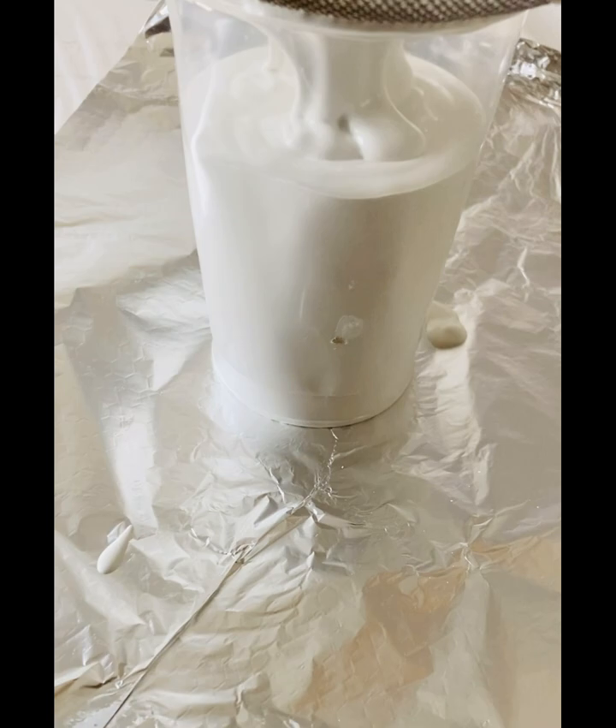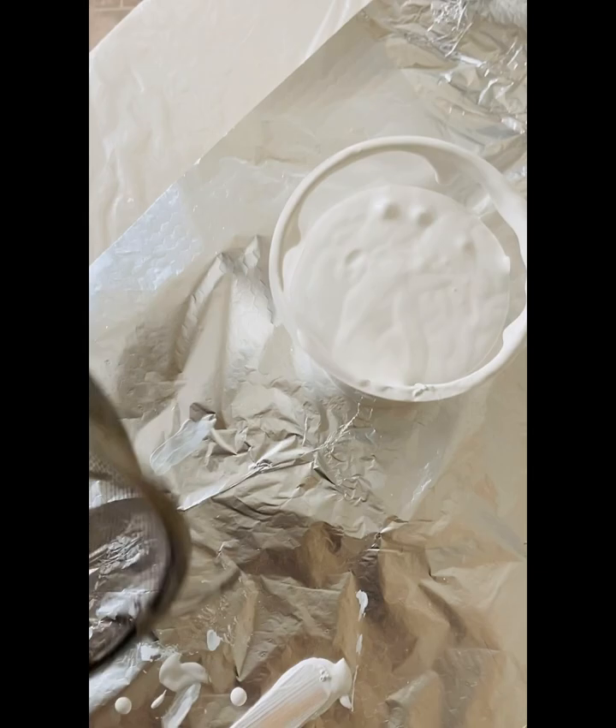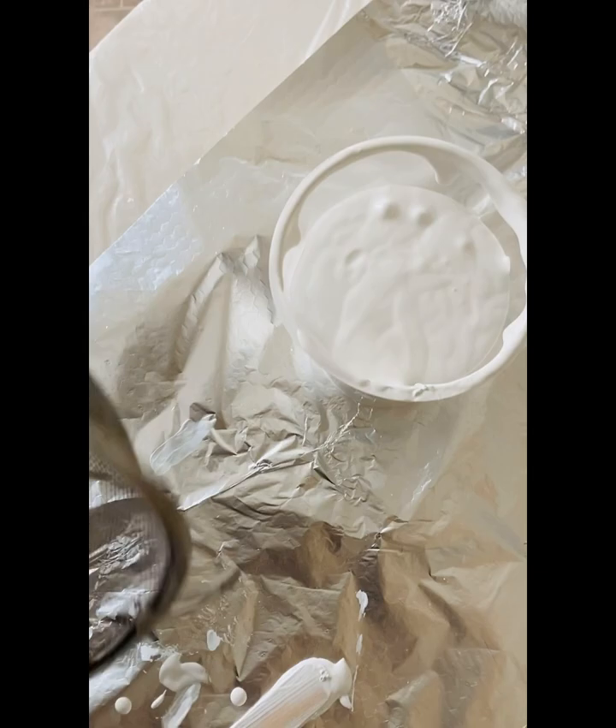All you need to do is add water or any medium that you wish — all those bits are gone. Now just a few air bubbles to pop and you're left with some lovely paint. Happy painting!